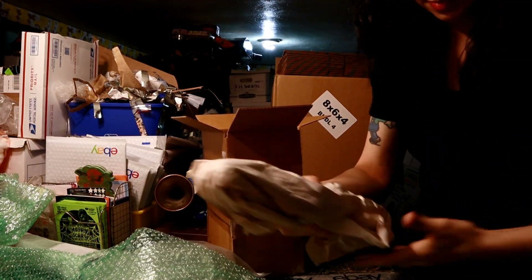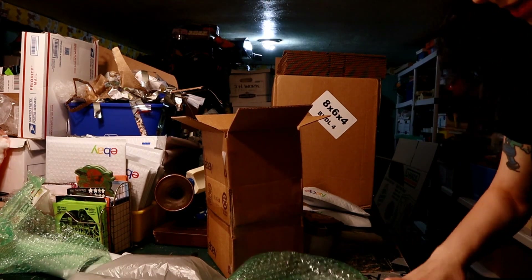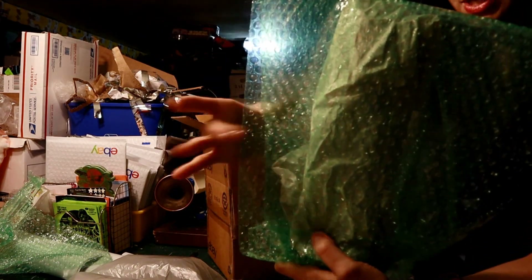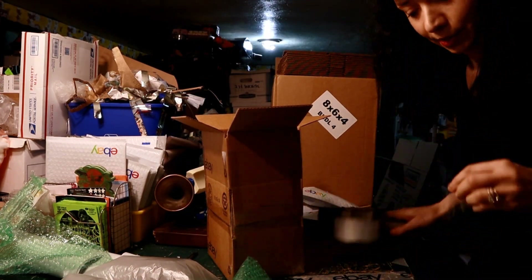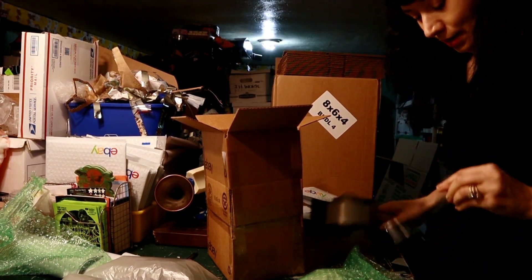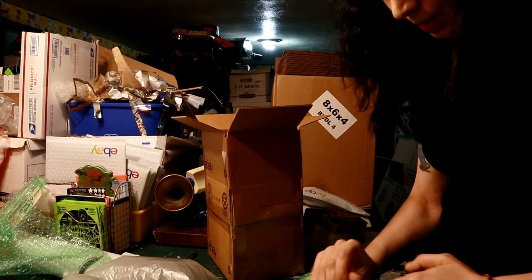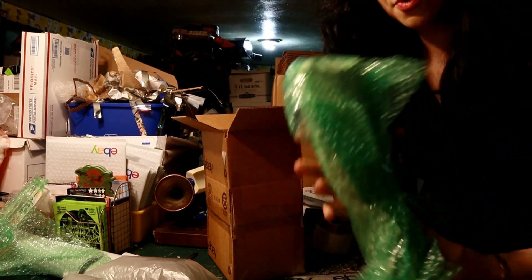Then we're going to take some of this bubble wrap and do a layer of bubble wrap. This is perforated, so it breaks apart. I'm going to take it and go long ways to make sure the bubble wrap covers everything. Then I'm going to tape it down a little bit, and I'll show you what I did with it.